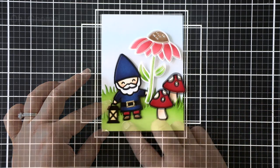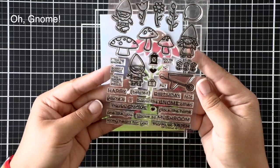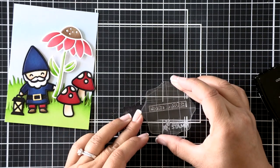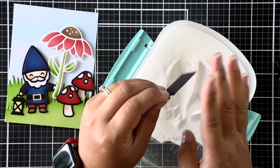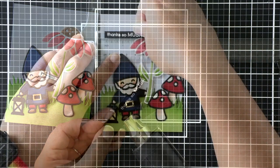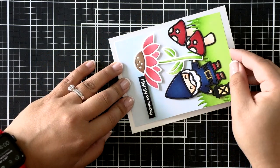Okay so now we have our entire scene completed — we just need a sentiment. I've got the Oh Gnome stamp set and I'm going to be using the sentiment that says 'thanks so mush.' I'm going to emboss that over a black cardstock, so I'm stamping that out on a piece of scrap black cardstock right now and I'll add some white embossing powder and then heat set that. I've trimmed it off camera and now I'm going to use my t-ruler to help me line it up and then attach it to a card base.